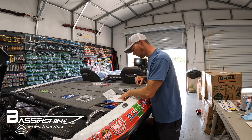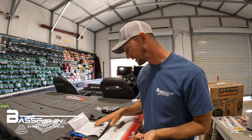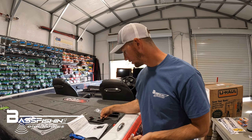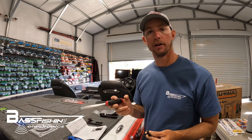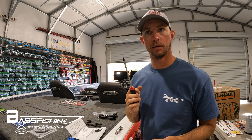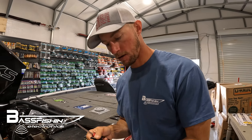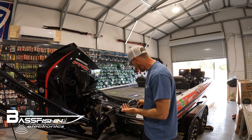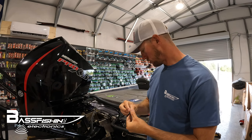The light comes with two different bolts depending on the model power pole you have. I have the Blade, so I'm going to use the two-inch bolts — just a little bit shorter. The other ones are two-and-a-quarter inch for the Pro and Sportsman model power poles. Since we have the Blade, we're going with the shorter bolt.